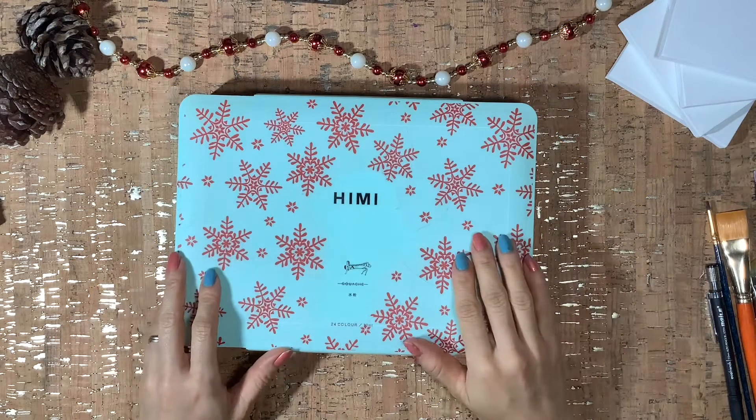Hi everyone, my name is Karen and I'm a multimedia artist. Today we're still working on our 24 days of gouache advent calendar, which basically just means that we challenge ourselves to paint with one random color a day. Today I'm going to show you a compilation of day three and day four, so go ahead and grab your cup of coffee and let's get painting.